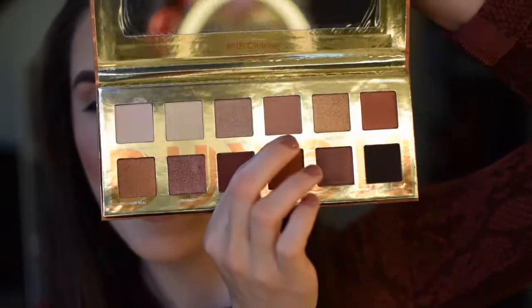With the shade In By Only, I'm going to start to work that into our transition area to create some depth. I can already tell that these shadows are going to blend perfectly, because that didn't even take any work and it's already perfectly blended.